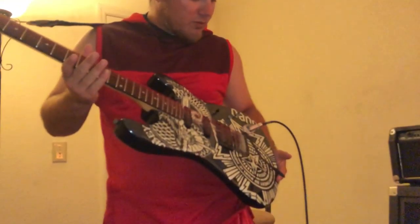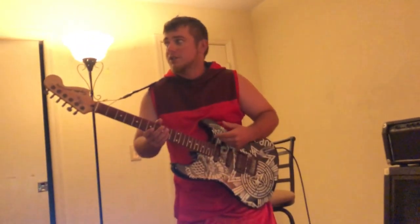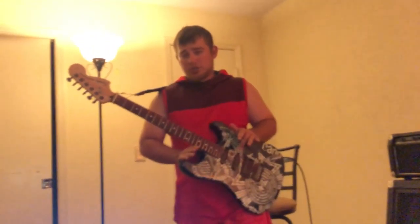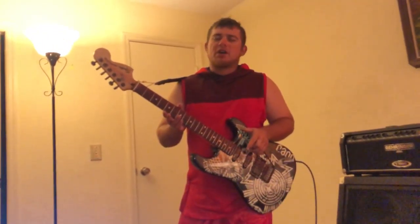You'll usually have a whammy bar on your electric guitars. You won't find a whammy bar on an acoustic. You might find some on electric acoustics, which is like a hybrid guitar, although it's not very common.